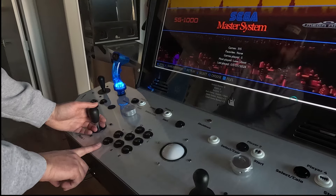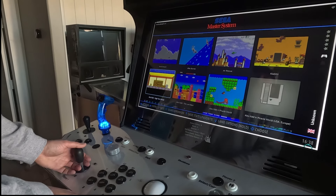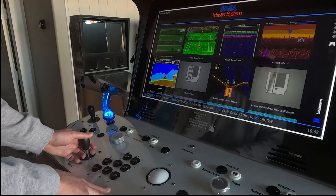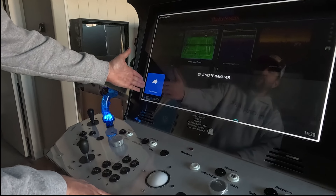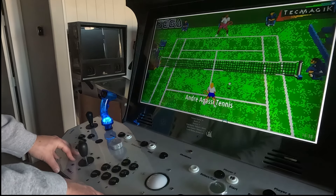If you want to play a Sega game, press your player one B button — that's going to bring you into the menu. Now you can pick the game you'd like. If you wanted to play Andre Agassi Tennis, push player one B and you'll get a save state manager. This will be blank unless you have a save state. Push B again and it's going to launch the game.